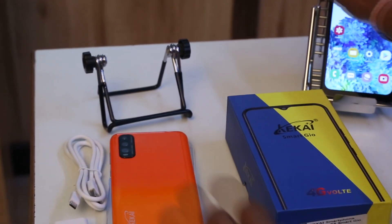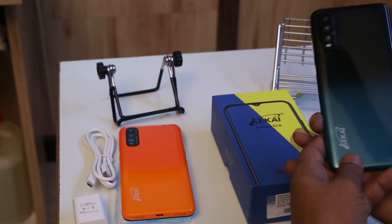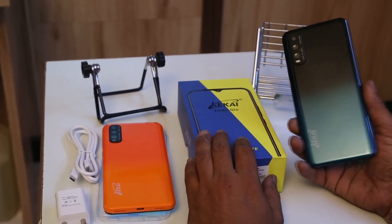One is this orange colour, and as well as this one — that's a green and black shade.